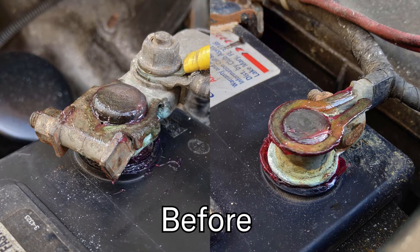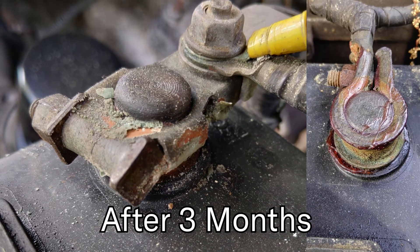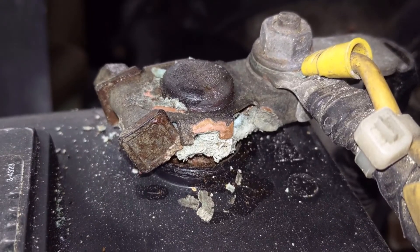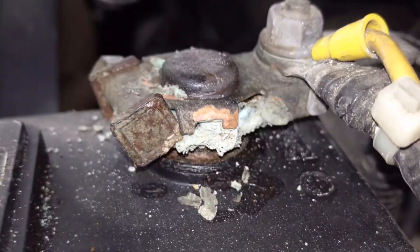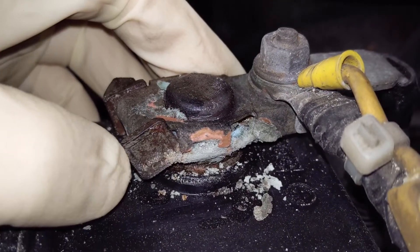We came back and looked at it a few months later to find this. The negative terminal looks exactly as we left it, but take a close look at the positive terminal. See those shiny spots where there's bare copper showing? Those areas were covered in rock hard chunks of oxidation before we started — hard enough that we literally could not get it off with a brush. What happened was that the Thread'n'Post reacted with the corrosion and softened it all to the point where it just peeled away from the metal on its own.